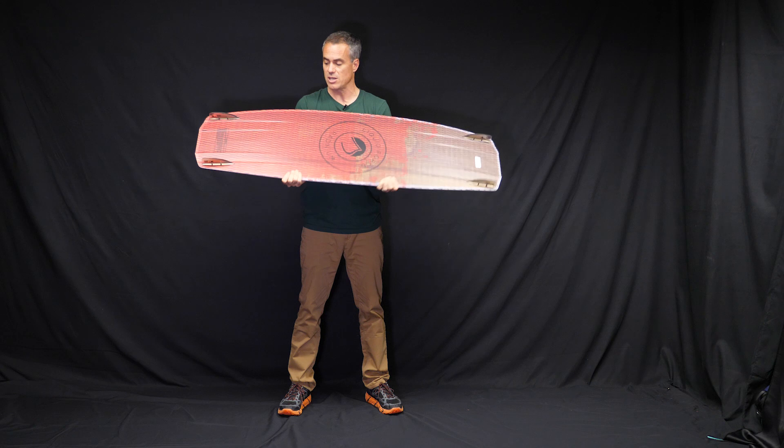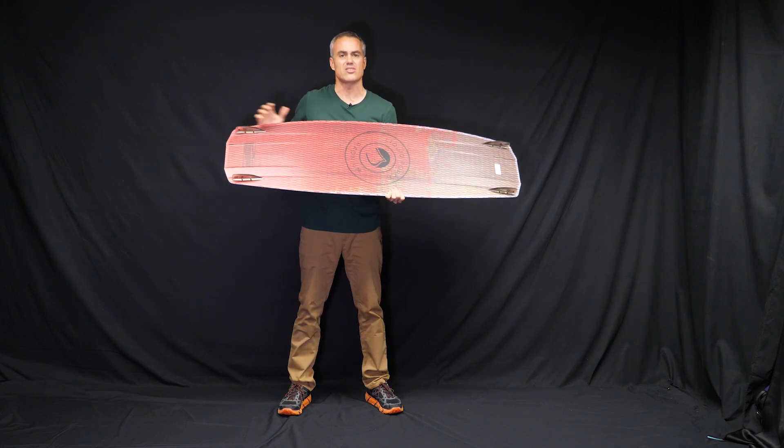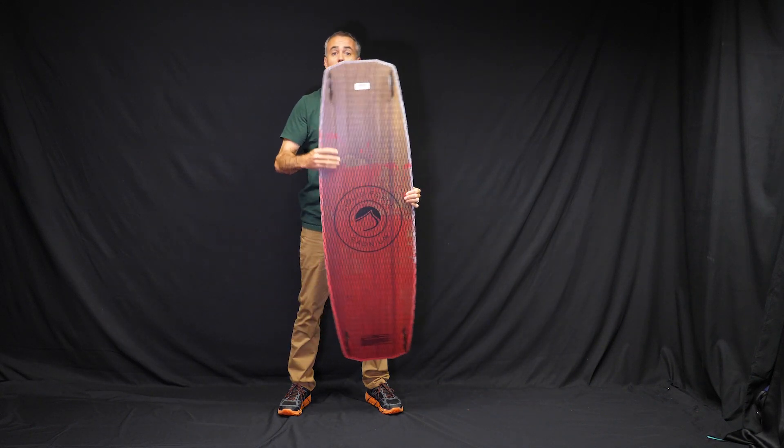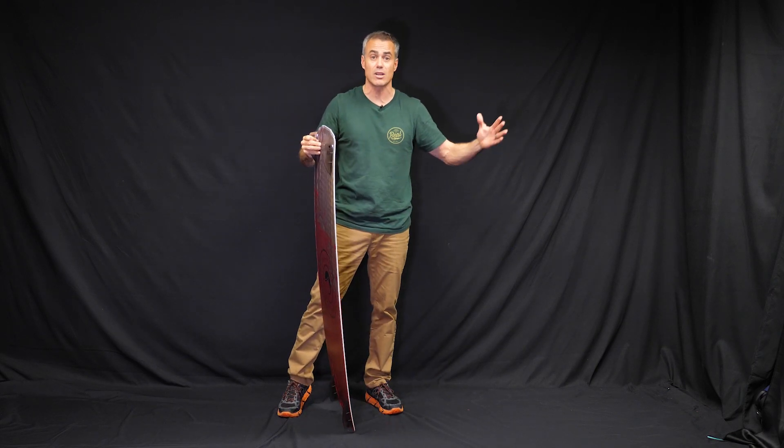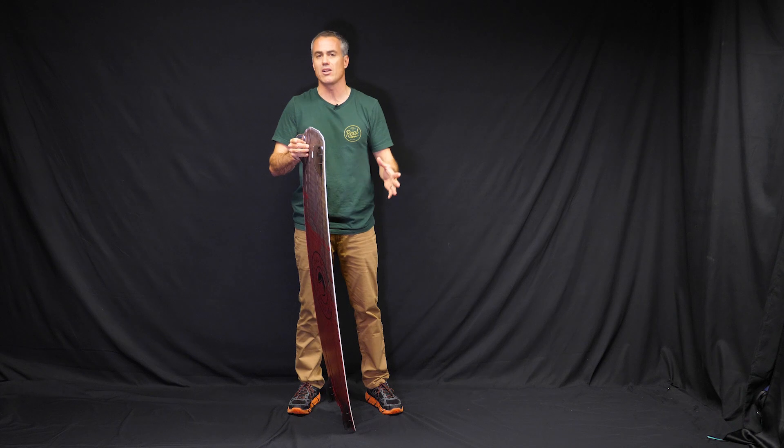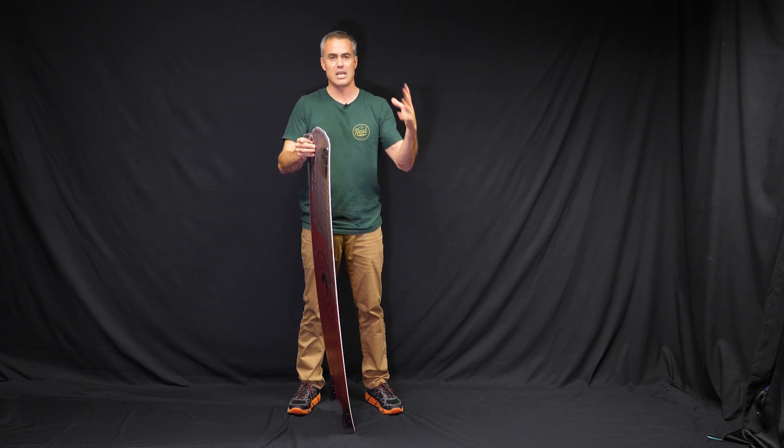The Echo is going to be your dedicated wake style park board, whereas the Radium is going to be more of a high performance board that you're going to be able to ride really easily and efficiently, get a ton of pop and do big tricks on it.